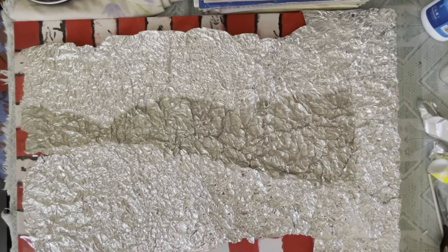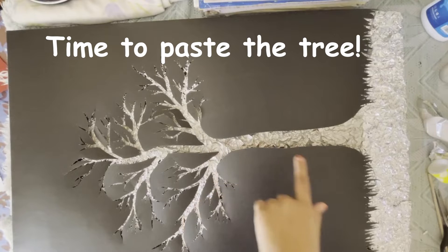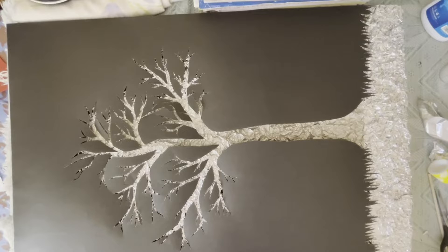You'll know why I stuck it only on some places after I do the next step. Now I have placed the cut tree and the grass on top of the canvas like this. You may now know why I have placed aluminium foil only on some places — I have only placed it on the places where the tree and the grass is left.